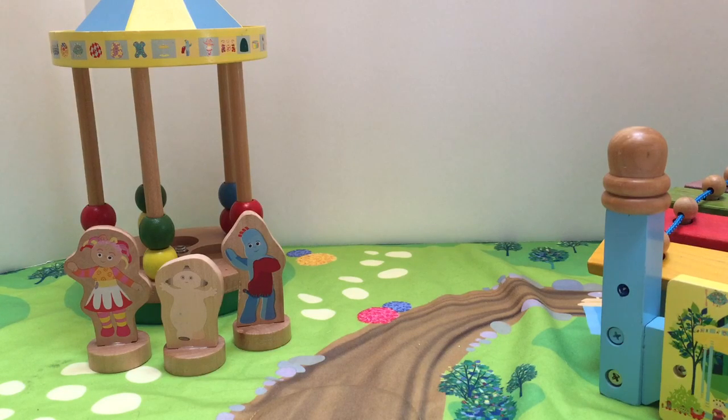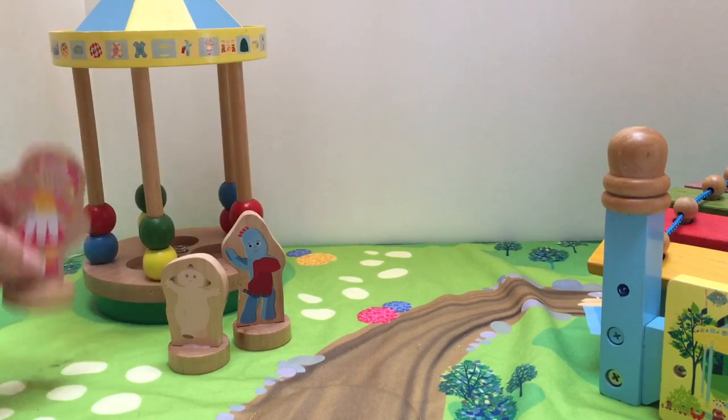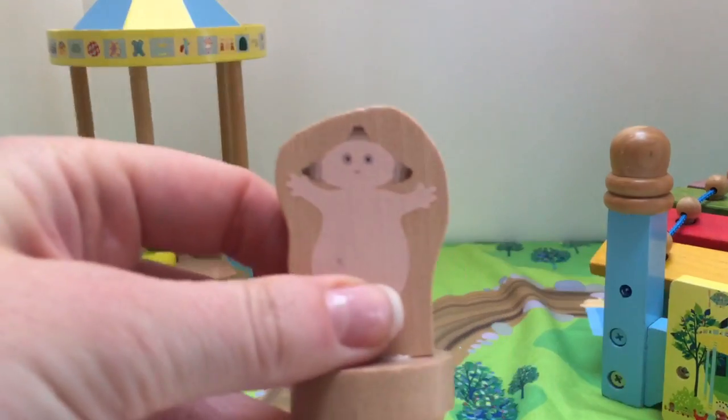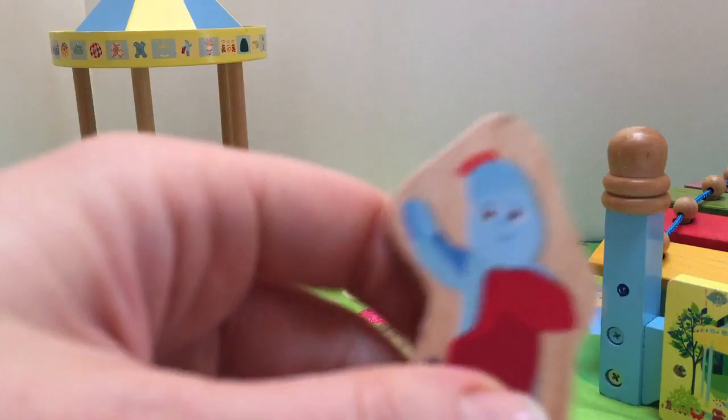Hello and welcome to Tiny Treasures. Today we're gonna play with our wooden In the Night Garden set. Say hello to Upsie Daisy, Maka Paka, Iggle Piggle.